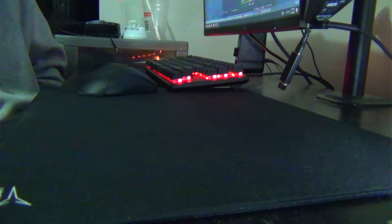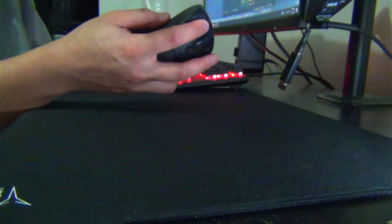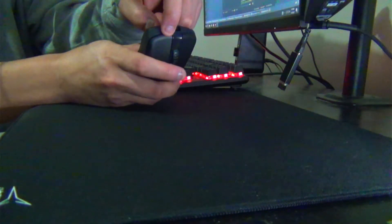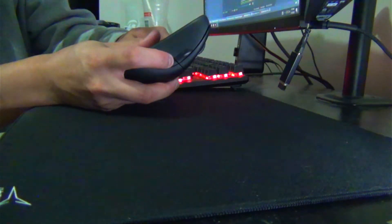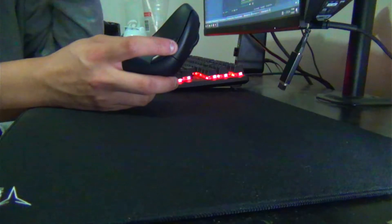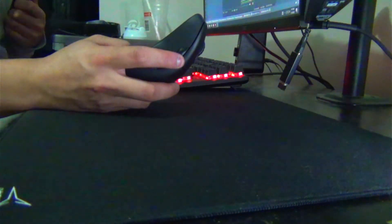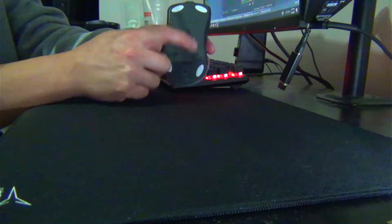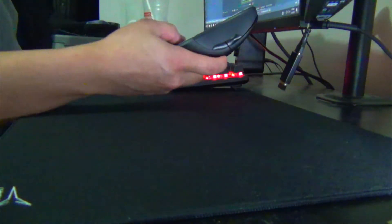The clicks are really crispy — the 8.0 switches are implemented well. There's some pre-travel but no post-travel, and same goes for the side buttons. Pre and post travel don't really bother me much. What bothers me more is sensor position, but it's in the center, so how can you go wrong? If it were farther back or up top maybe I'd have a problem, but it's in the middle.